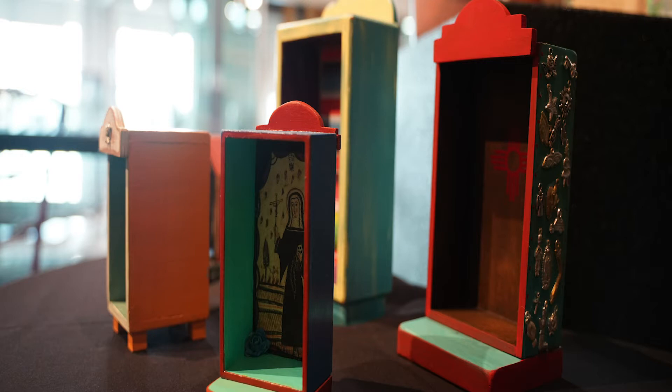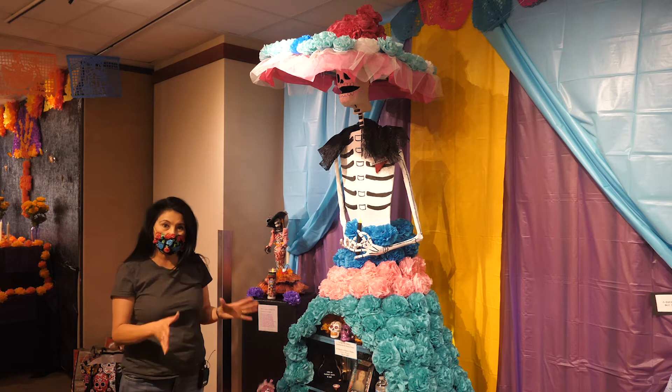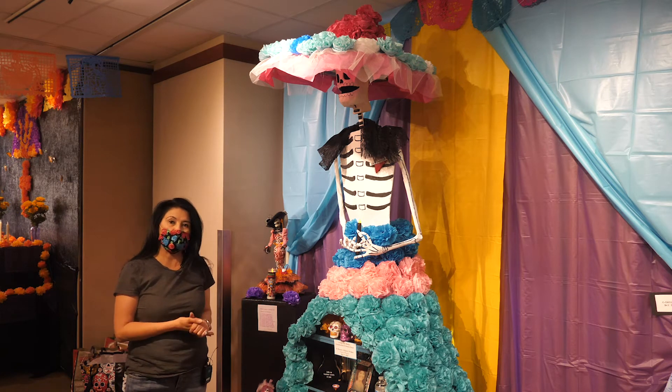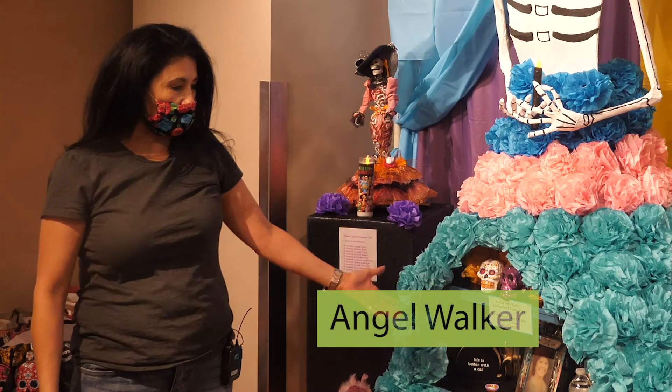Hi, my name is Angel Walker, and this is my altar for Día de los Muertos. I am representing my mother-in-law who passed away from ovarian cancer back in May of 2020. So this is all dedicated to her and the items that she liked.